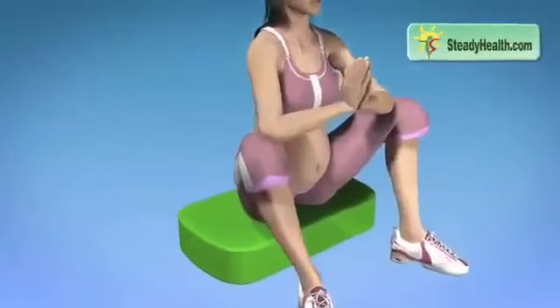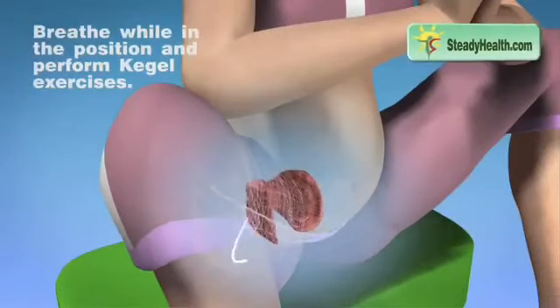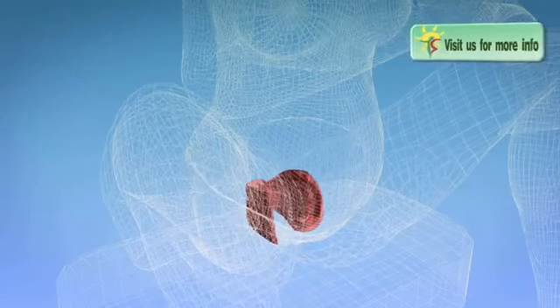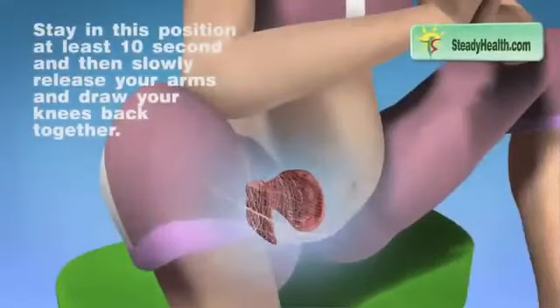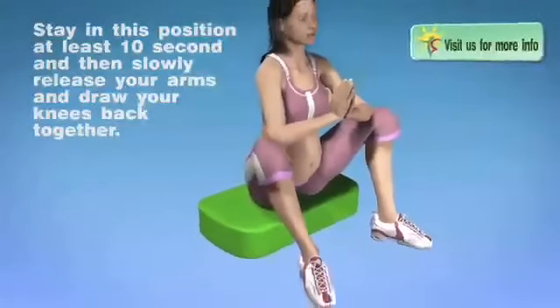Breathe while in the position and perform scheduled exercises. Stay in this position for at least 10 seconds, and then slowly release your arms and draw your knees back together.